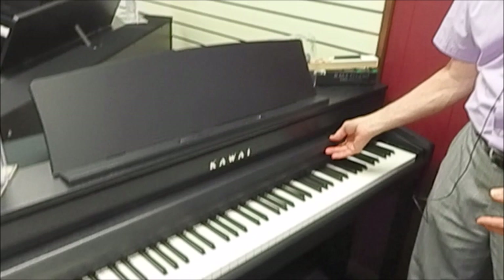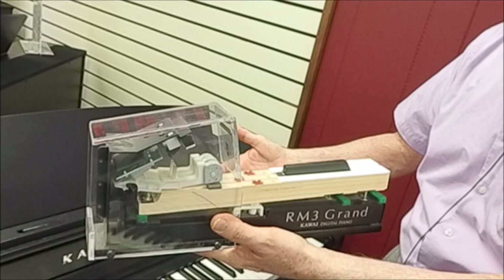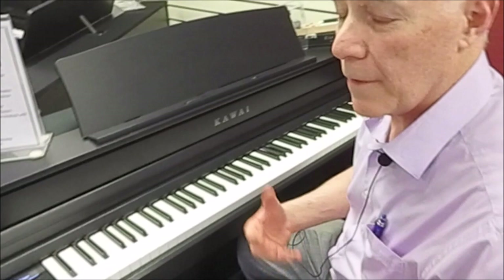It also has a very nice sliding key cover, and most importantly, improvements in tone and touch. Kawai has been making improvements on their wooden key action for many years, and the CA series all have a nice wooden key action. This has the compact wooden key action and is very authentic in terms of touch. They've also improved the tone with a sample they call the competition grand piano — so let's listen to that.